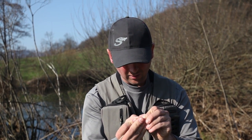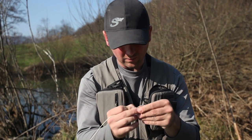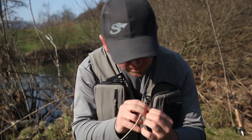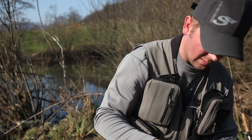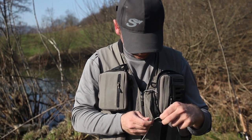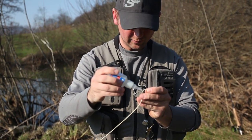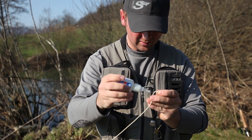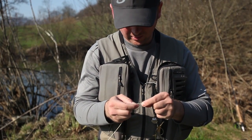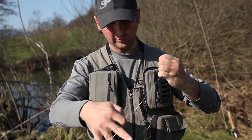Now we'll put the fluorocarbon through the eye of the needle like so, and thread the monofilament leader through the fly line. We clip the excess fluorocarbon off like so, and then apply a bit of super glue onto the fluorocarbon like so.